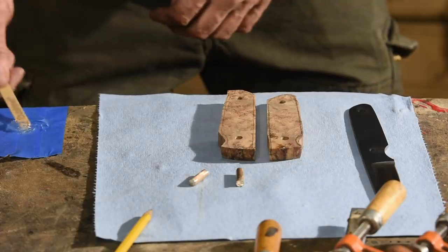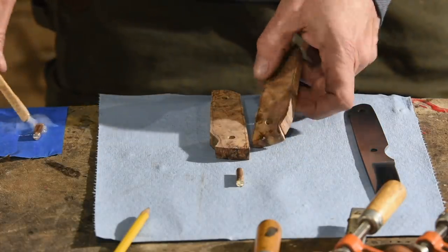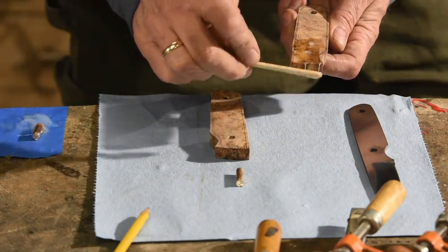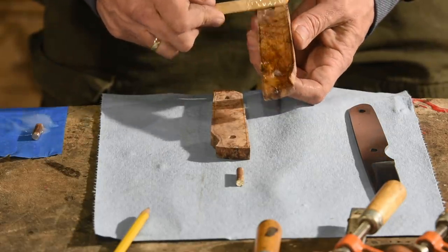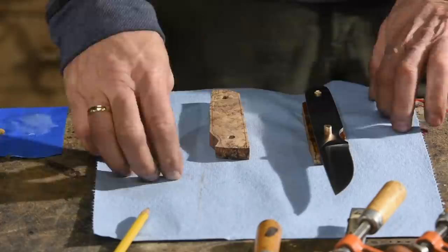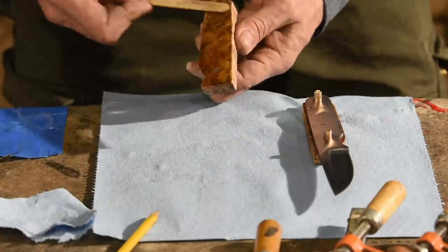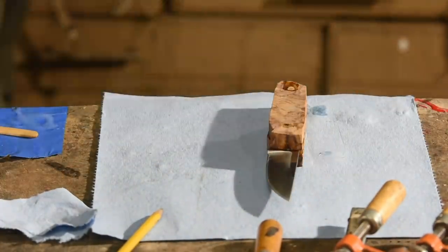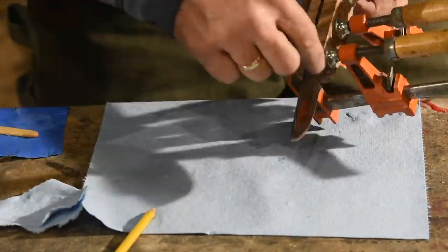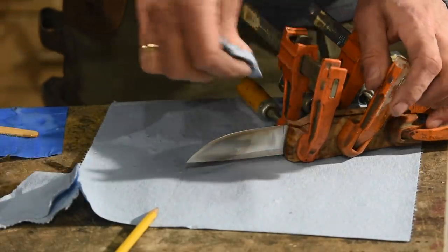Now it's time to assemble using two-part epoxy. Then clamps, and I'll clean up squeeze-out with paper towels and a very sparing amount of rubbing alcohol.